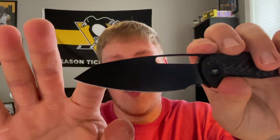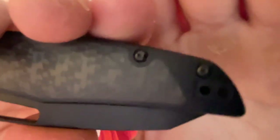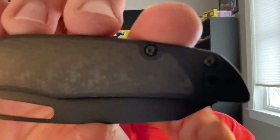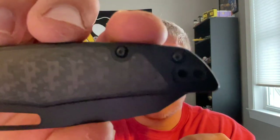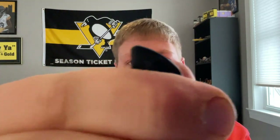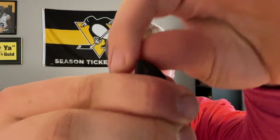Moving on to carry: this weighs 3.5 ounces, which is pretty lightweight for a knife with a 3.5 inch blade and almost an overall length of 8 inches. It carries very very well. You also have the ability to switch the pocket clip over for lefty use. I don't know if they'll include a filler plate for the lefty side, but it would be nice to have that space cleaned up. For a milled clip, this carries pretty deep — sticks up about this much out of your pocket.